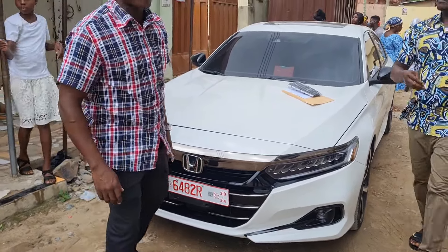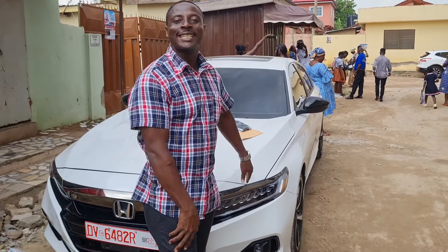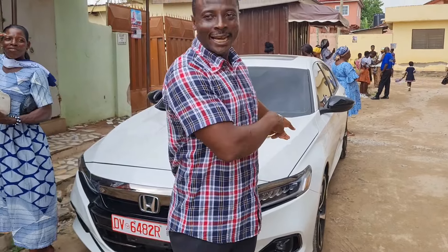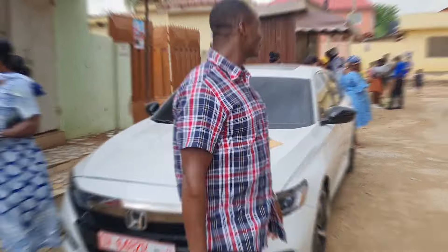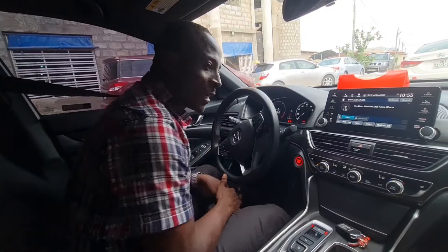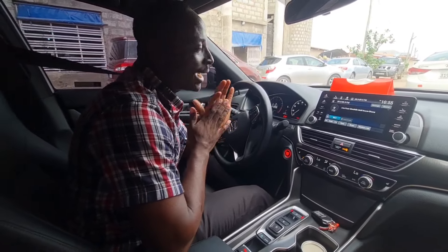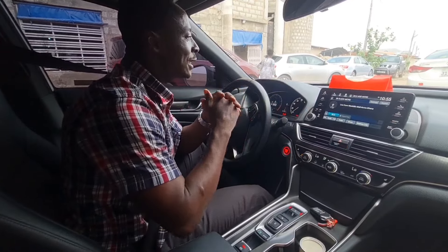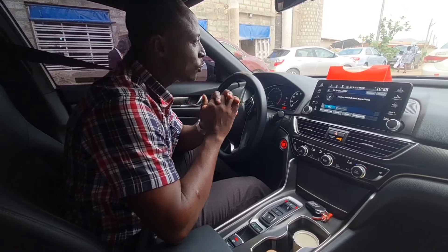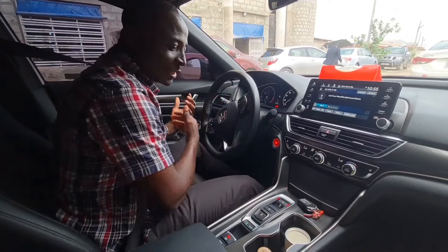Let's check inside the Honda Accord — the 2022/2023 model. It is an automatic transmission car. Let's go inside and see how the selections are made. This is a Honda Accord, and as you know it's a 2022/2023 model. With automatic cars, the controls are different from what you may be used to.